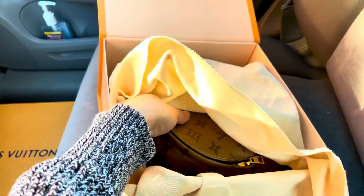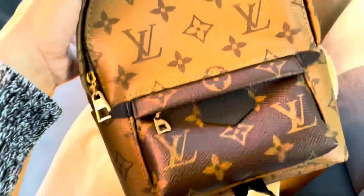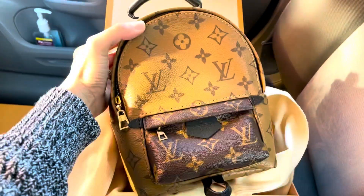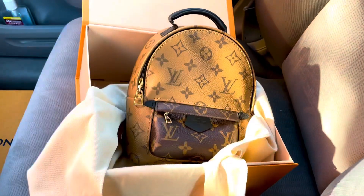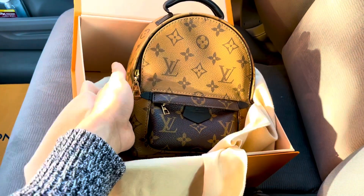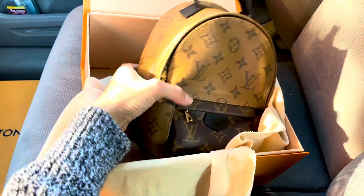Here you go — this is my Christmas gift for myself! It's really nice. I so love this one. I do have the mini one in the all-monogram, but this is like a peanut butter chocolate combination and I really like it. It's brand new.